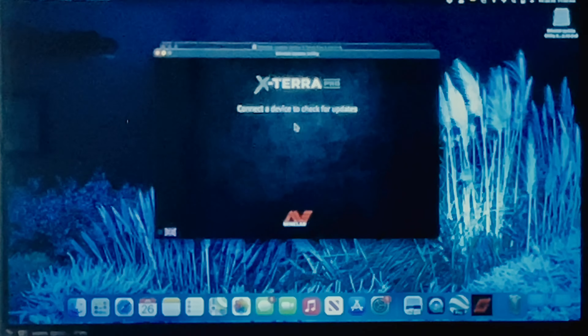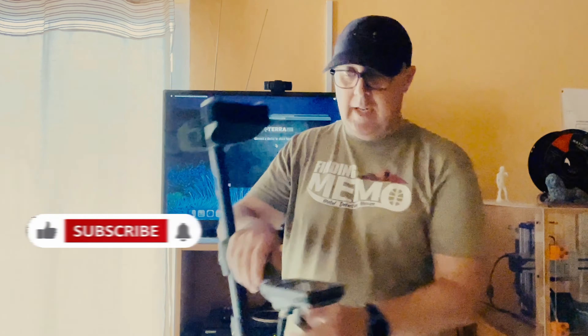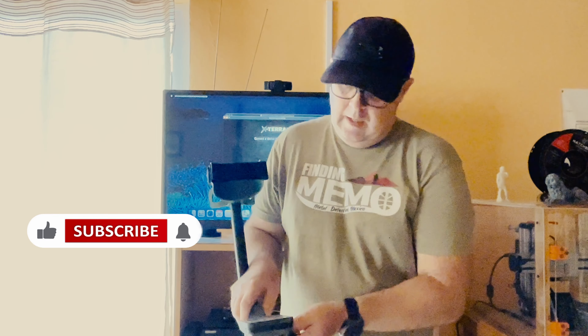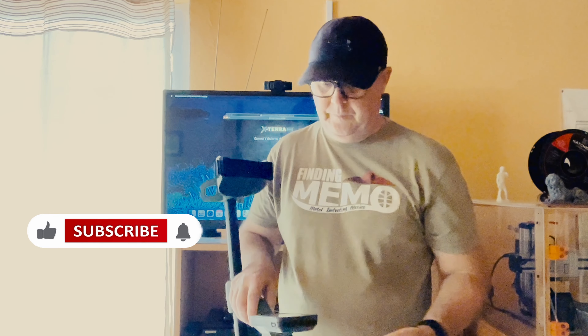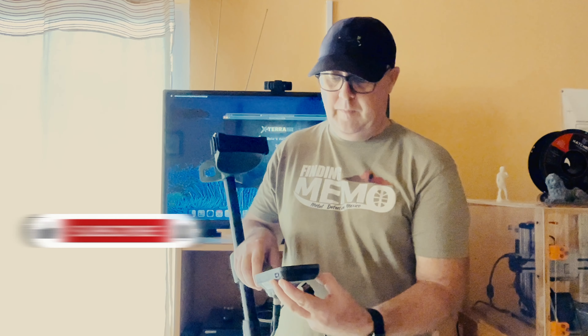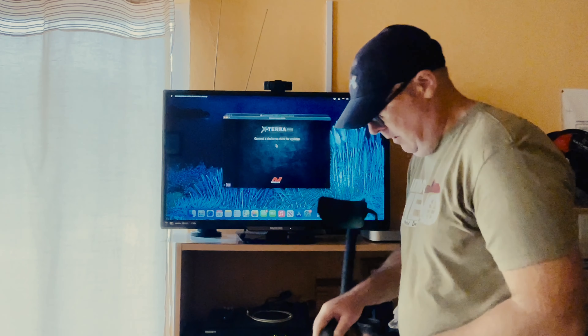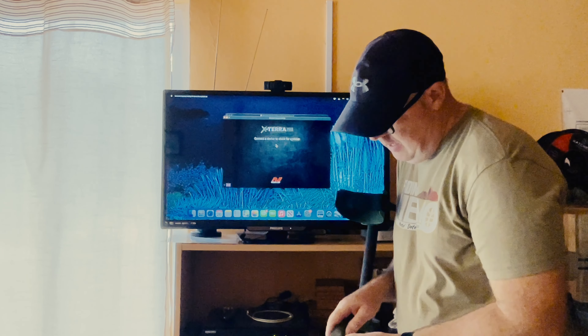Let's connect the Xterra Pro. I've got the cable here and the detector. We're going to connect that and turn on the detector. Let that power on, and let's turn the volume down on that too.